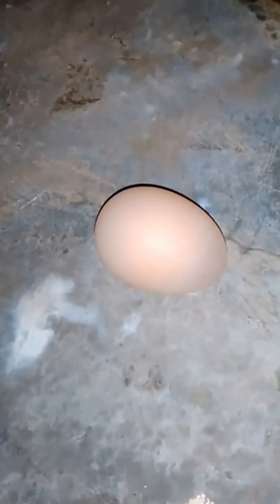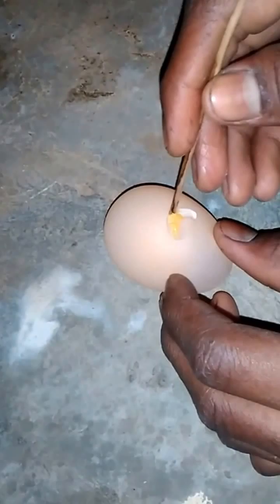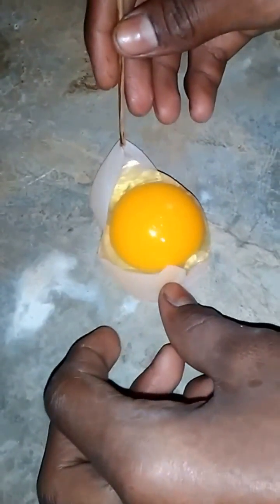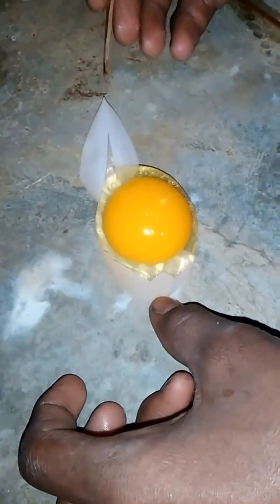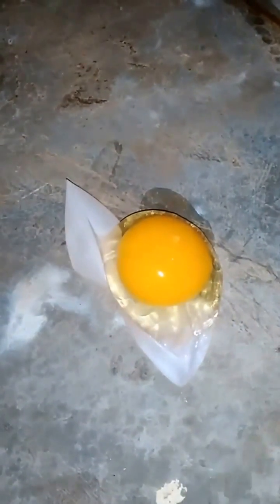I am going to examine the sponge structured egg laid by my hand. You can observe that I am pinching it. There is a regular yolk inside — you can see how the membrane has been torn.